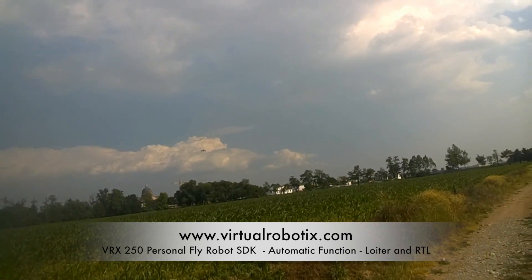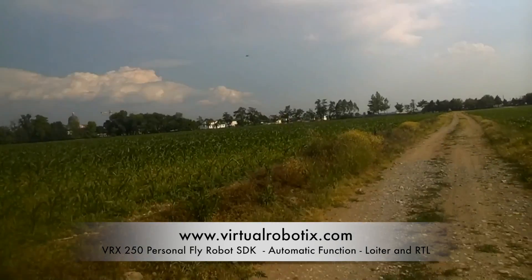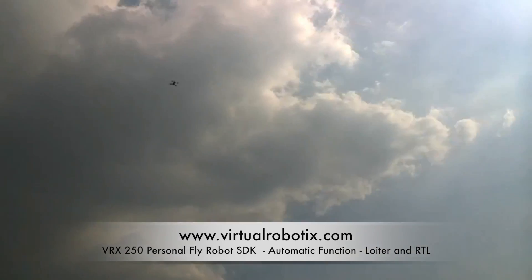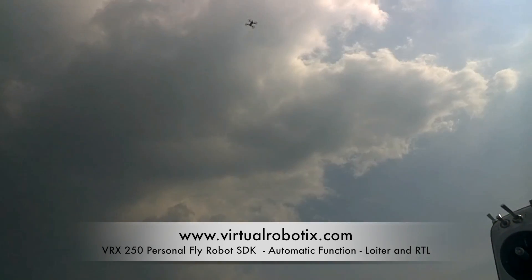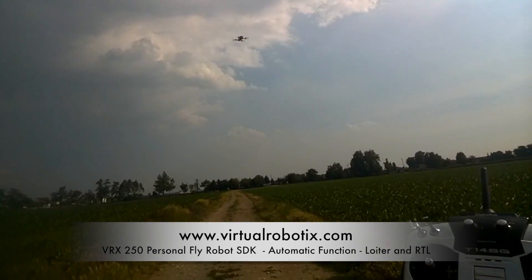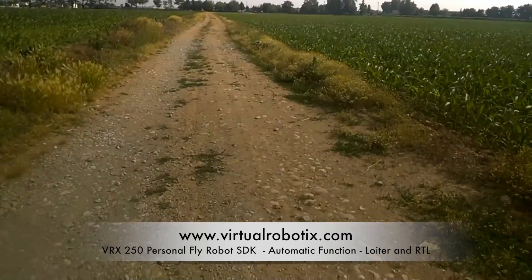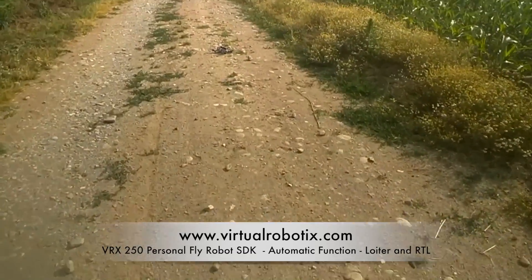Going far and trying Return to Home. Now engaging Return to Home — going to 50 meters and then coming back. The radio is here, the drone is up above us. Now it's at 15 meters, descending. The drone lands in the sand perfectly.